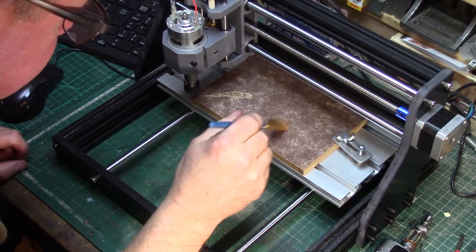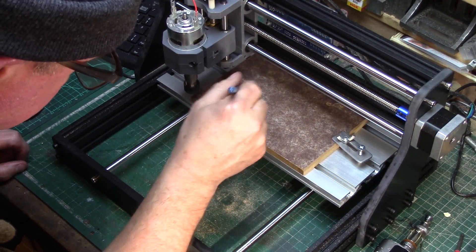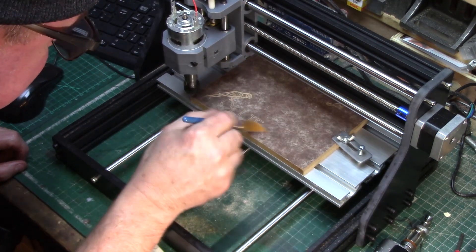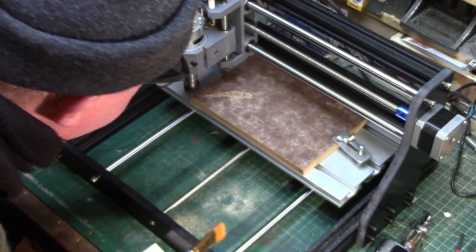And there it is, finished. It took a while, but it looks nice. I think I need to work on my settings.